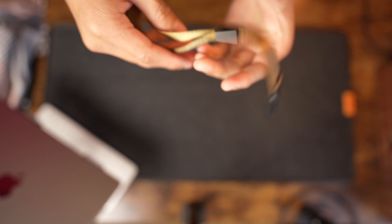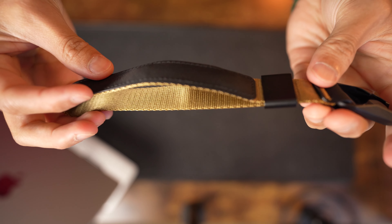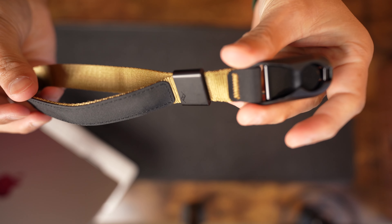Hey, what's up guys? Today I want to do a quick review on the Peak Design Cuff. I got this in the tan color — super cool colorway, and it actually matches my 3-liter sling by Peak Design, the Coyote Tan version. As you can see, this might be just a bit lighter in the hue, but basically I like this kind of matching style.